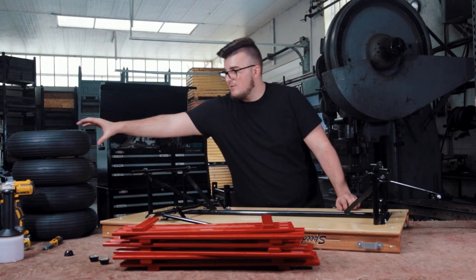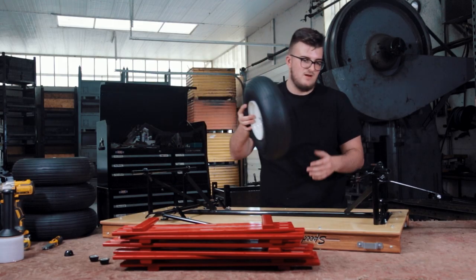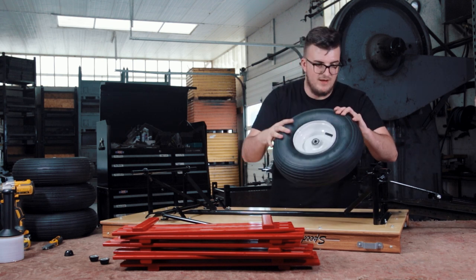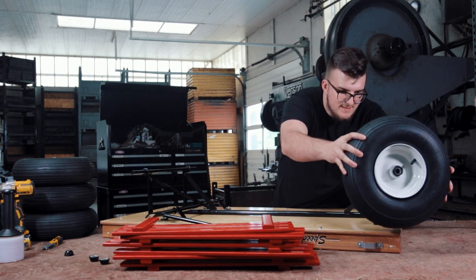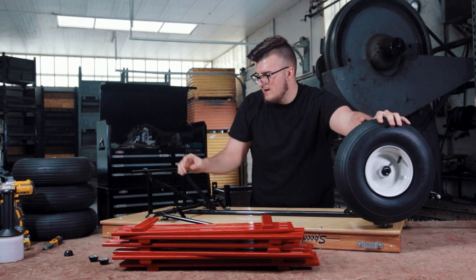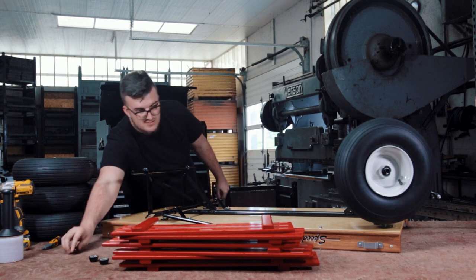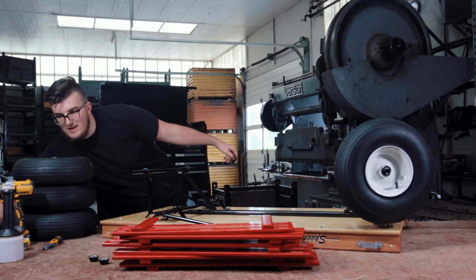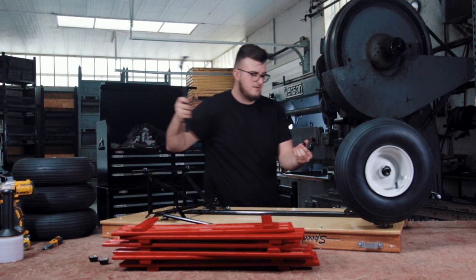Step five — we're going to be mounting our wheels onto the frame. Make sure your nozzle is pointing outward, slide it through, and make sure it goes all the way in. Then take your axle cap and a hammer and lightly tap the cap in.